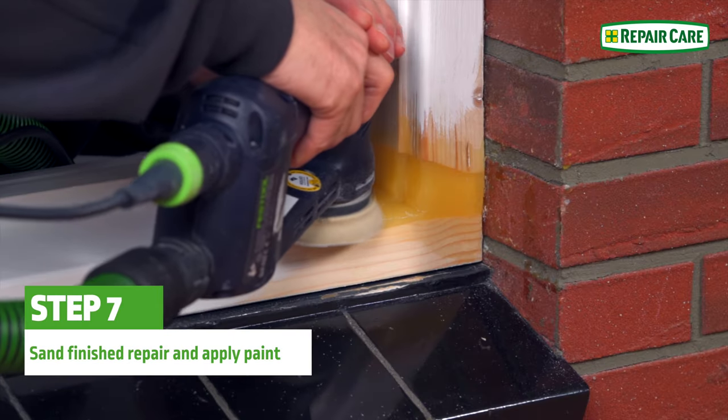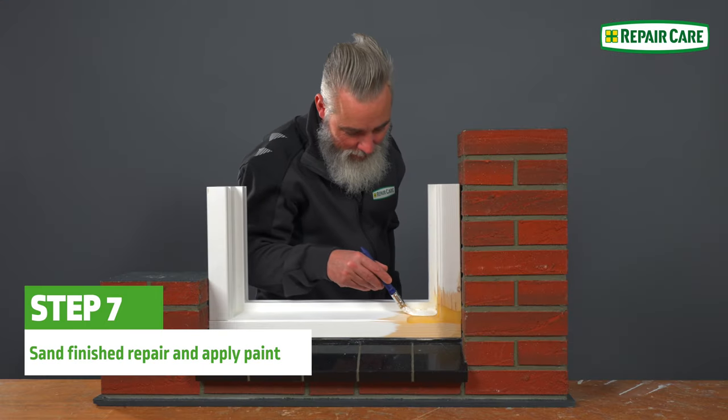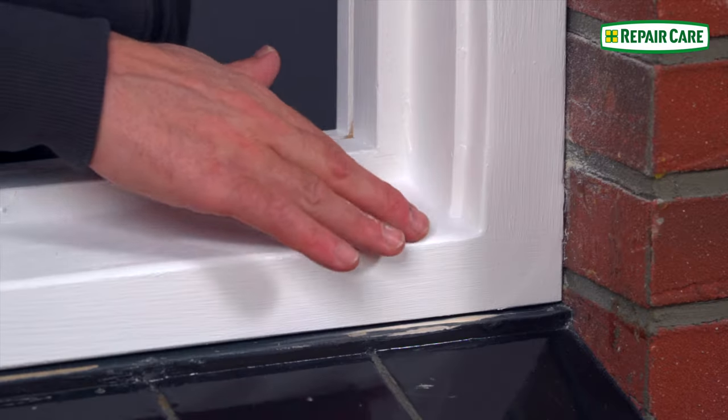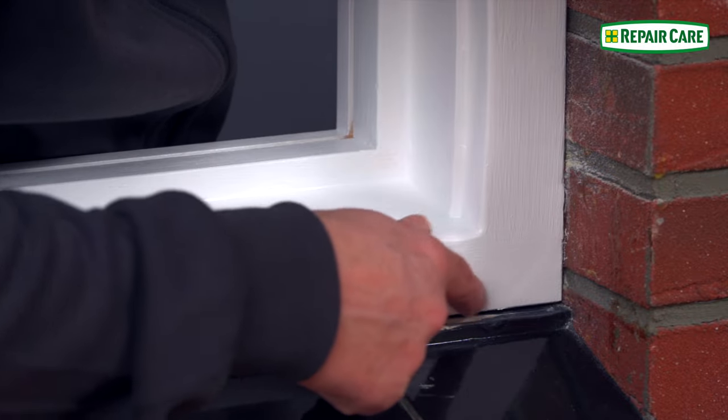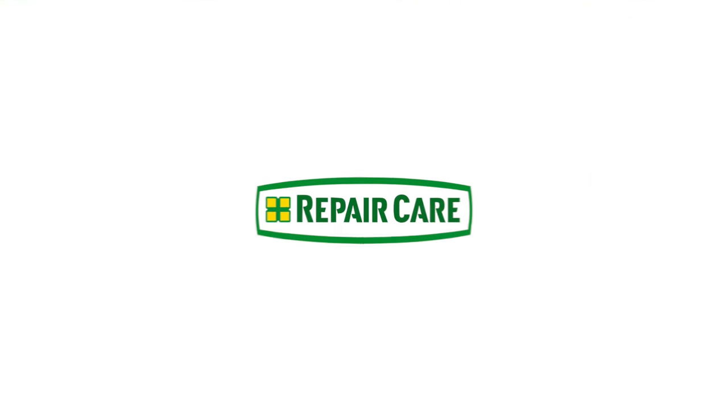Remove the amine layer from the epoxy by sanding the repair for good adhesion of the paint system. Take into account any factors that may delay the curing of the epoxy repair. Good luck with your repair!